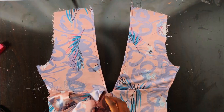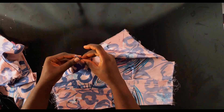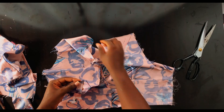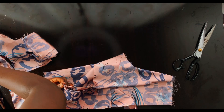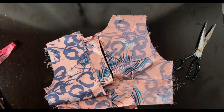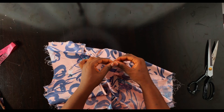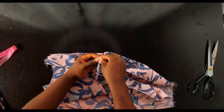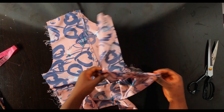Now I'm going to bring the front pattern, place it right side facing upward, and place the back pattern on top with right sides facing each other. The first thing is to pin the shoulders — pin the right shoulder and the left shoulder. Once done with that, go ahead to pin the sides, ensuring the sides align perfectly.